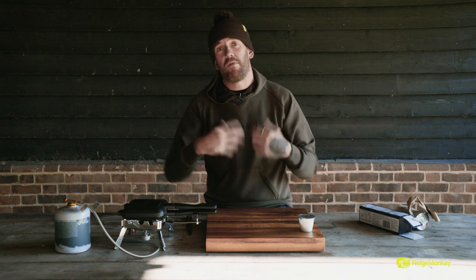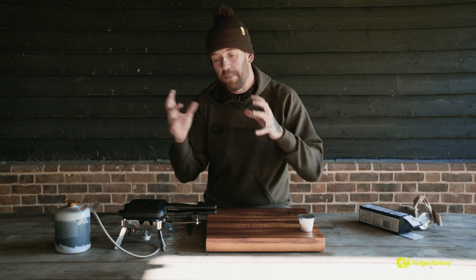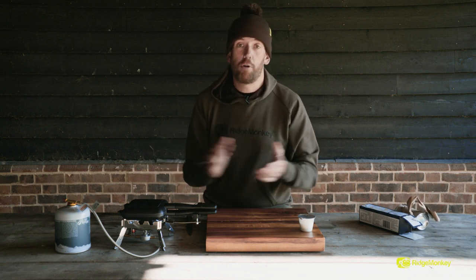Now the secret to this is, every minute or so we're just going to flip it over so they cook evenly. If you only ever cook it on one side, the top's going to stay raw but the bottom's going to burn. So we need to keep turning it, evenly distributing the heat around the pan, and they'll cook perfectly. I'll see you in a couple of minutes when they're done.